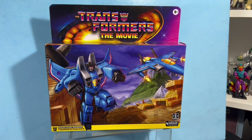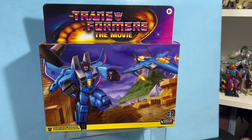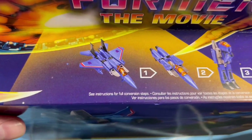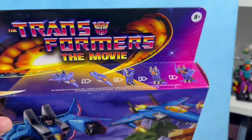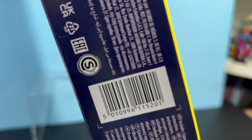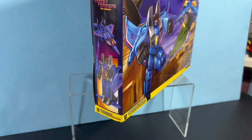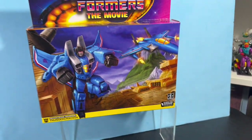Hey, John here. Welcome back to the Super Awesome Geek Show. We're in the toy room and we're about to take a look at the new Transformers The Movie Thundercracker retro style action figure. This is kind of a copy of the original retro Thundercracker but with different colors and obviously new packaging that's supposed to reflect the movie from 1984.